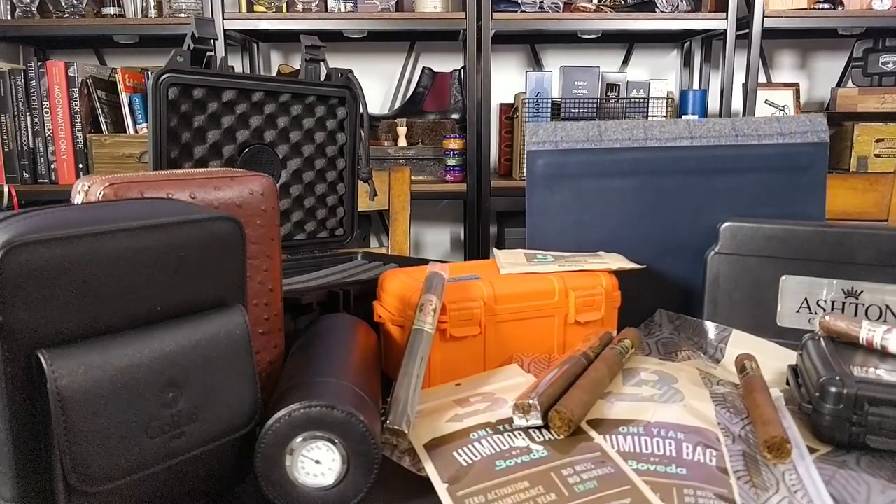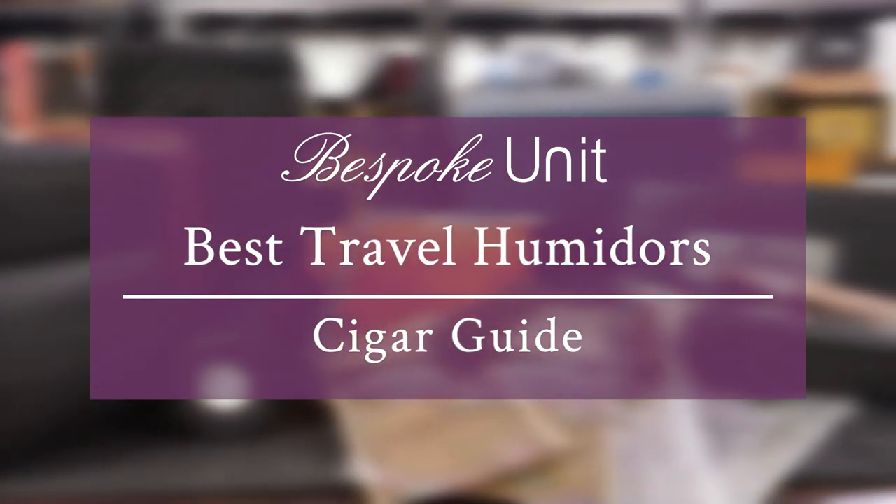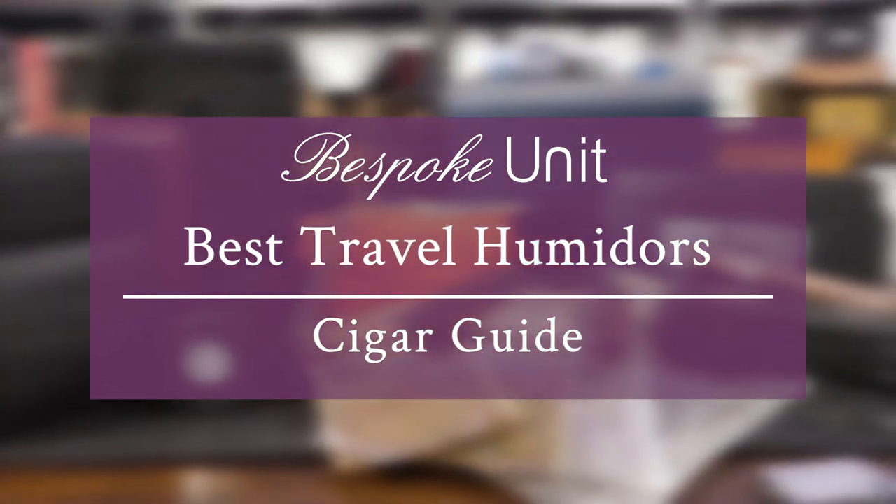Today we're going to be talking about travel humidors and all their associated pros and cons from the many selections we have here on the table. Hello, my name is Paul Anthony from Bespoke Unit. I'm CP, also from Bespoke Unit. And today we're going to be looking at all the travel humidors that I pretty much own that are on this table.